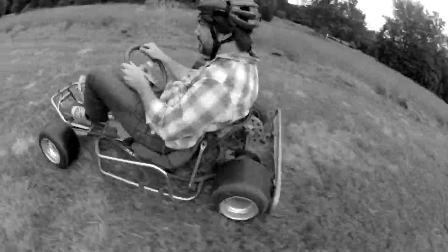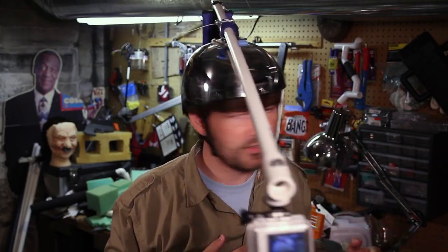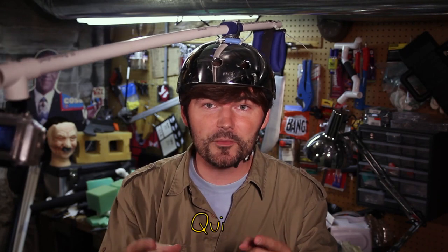It's a super quick, QuickFX-style camera rig. It's totally non-destructive, which is awesome, and it goes together in about 10 minutes or so. Thanks for watching — Quick Effects! Go make something!